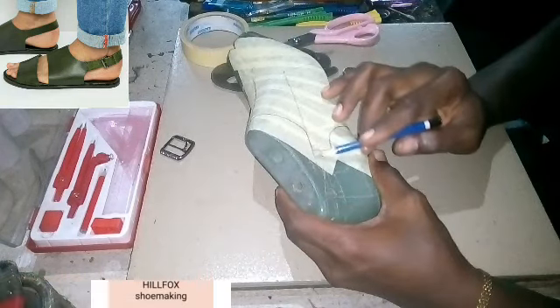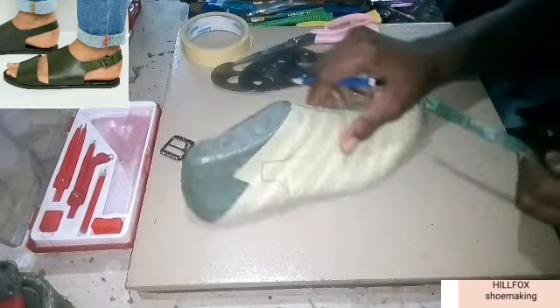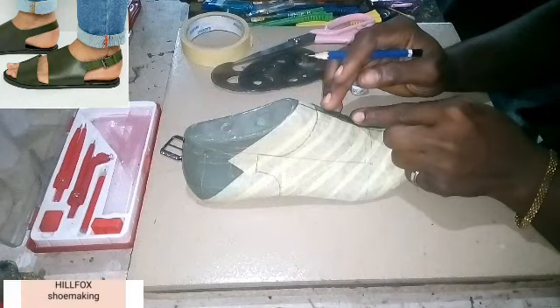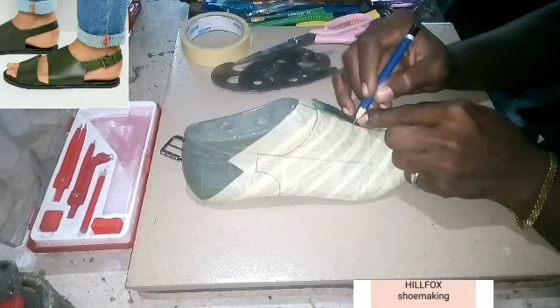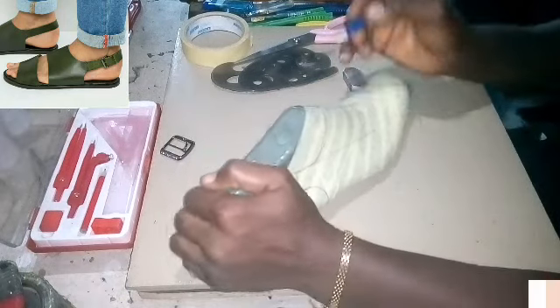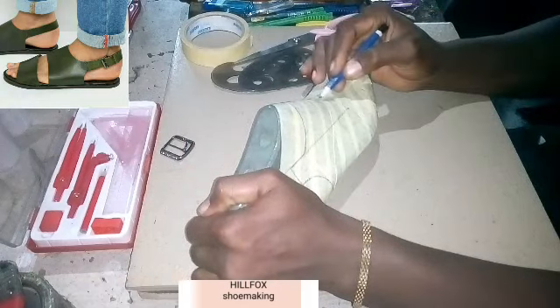You see where this line stopped on the quarter line — that is the buckle strap. Now we take a measurement from here: the width of the pattern here is two inches. So take it down.